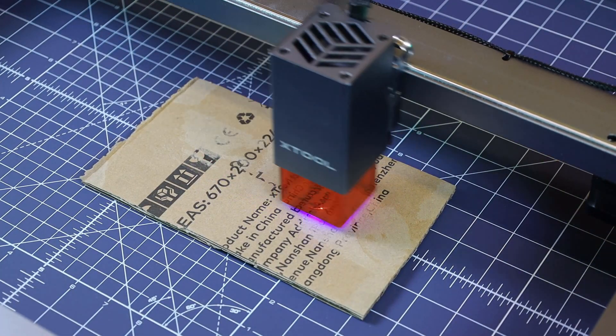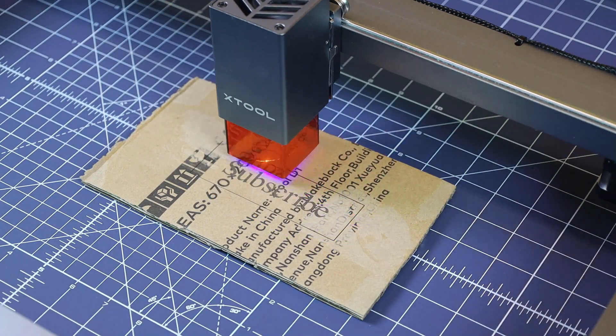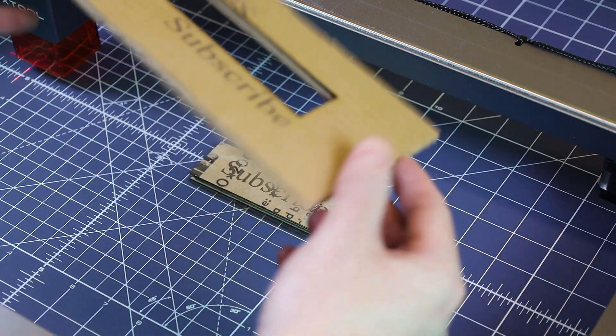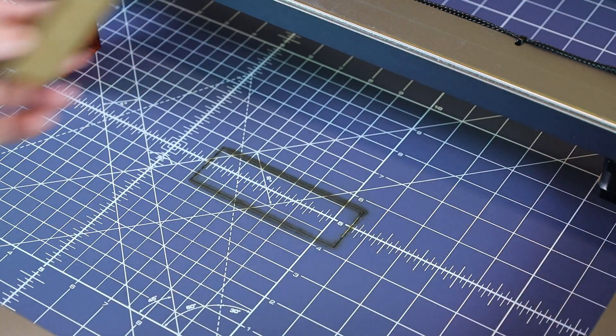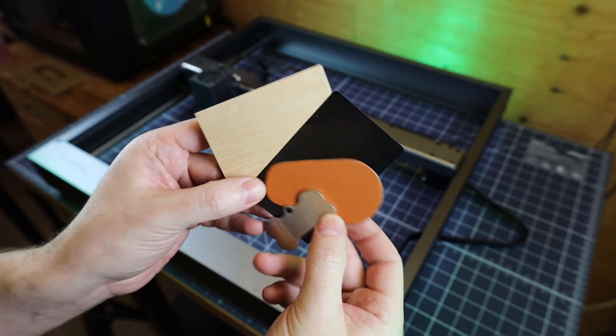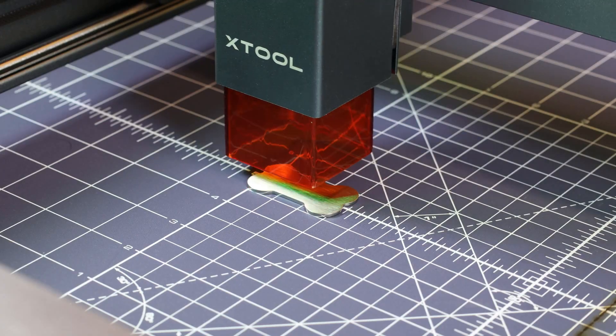This is going to engrave the text again, and then it'll go along the outside and cut it out. And it looks like it cut out cleanly in one pass, but it also went directly through into my cutting mat and pretty much ruined that area. But this isn't meant to just be used on cardboard, so let's check out some of the other stuff it supplied, like the little dog tag made out of stainless steel.